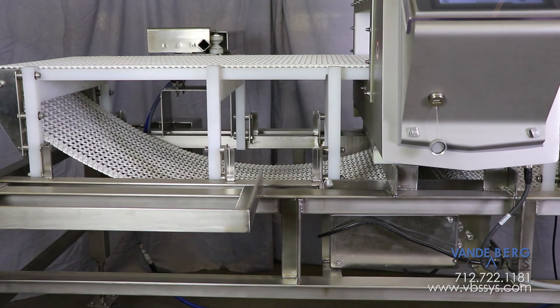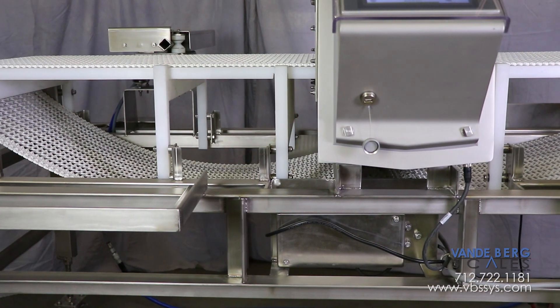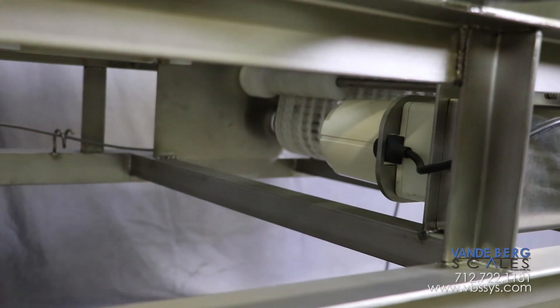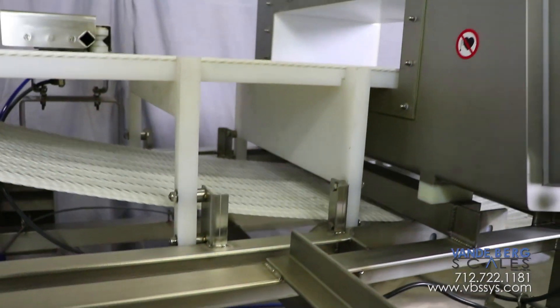We maintain a metal-free zone around the metal detector so that the conveyor frame does not interfere with the metal sensing apparatus. Notice how the motor is mounted far away from the metal detector so the electromagnetic fields do not interfere with it.